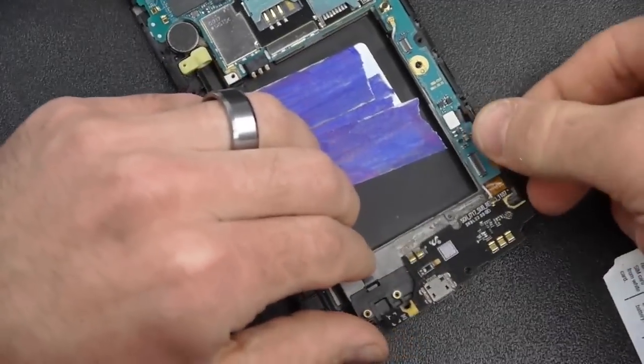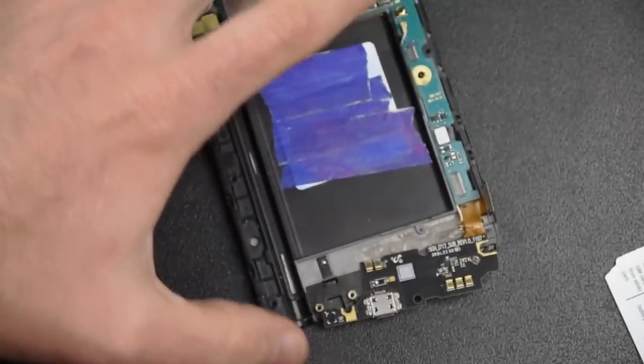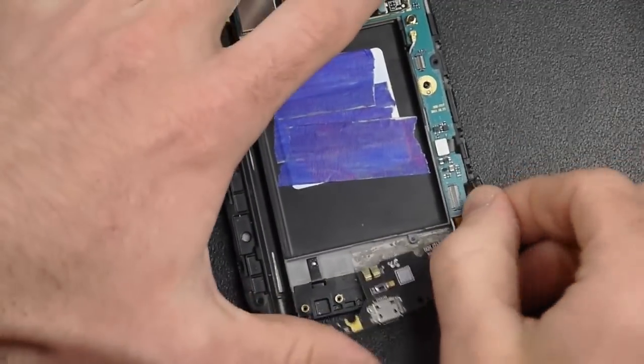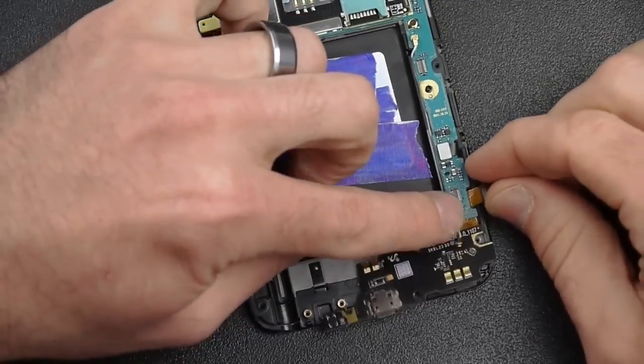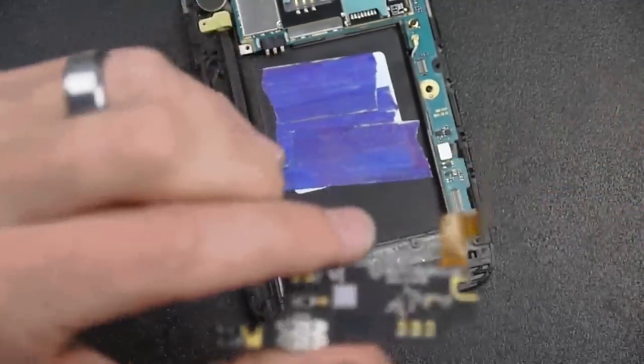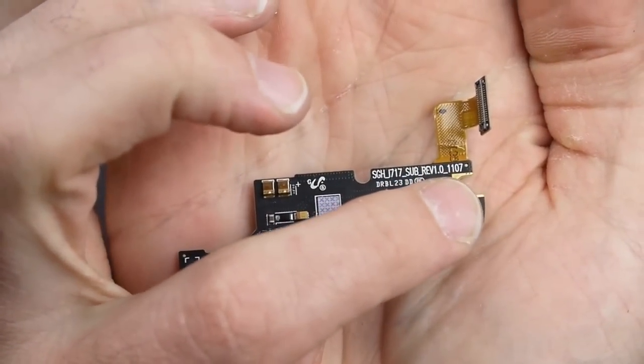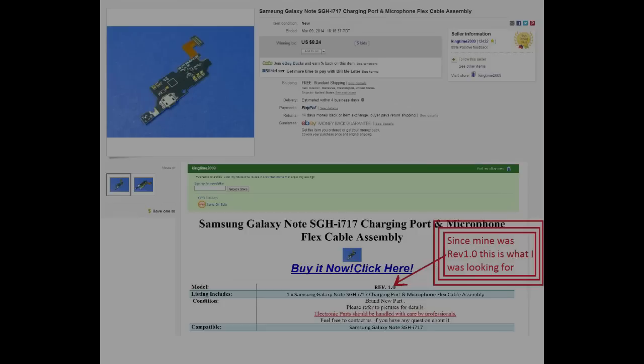Make sure that your little flex assembly — that little orange cable — you're bringing it out from underneath the green board. Bring it straight out from underneath there and that brings it loose. Very important that you get the same revision number — you can see revision 1.0, that's what we're after. Here's the eBay listing I bought it from. That's what I was looking for: revision 1.0, and I bought it for $8.24, so very cheap. I ordered it and it took several days to come in.